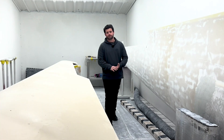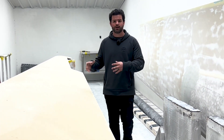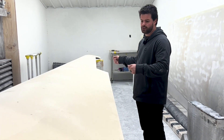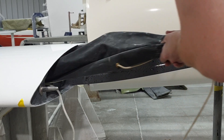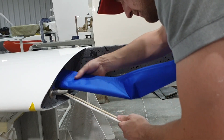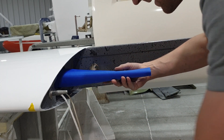Replacing the water ballast bags was pretty simple. There's a string tied to the end of the water bag that runs up to the tip of the wing and hits a pulley. So all we did was pull that old ballast bag out, tie the string to the new bag, and pull that in. All the connections were already fitted on the bag, so that part was easy.